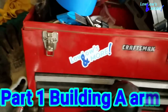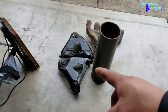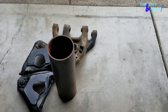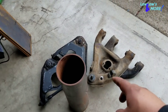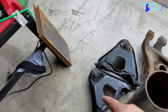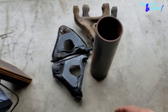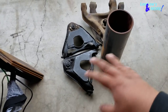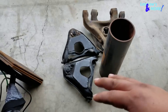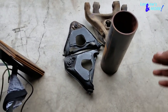Welcome back to another episode with Lolos and More. Today we are going to extend some A-arms and build some lower A-arms. These A-arms came off of a Caprice - not sure what year. The process is pretty much the same for any arm you want to extend; it all depends on how much you want to extend it. Some people do it a different way, but I do it this way.